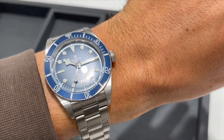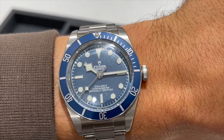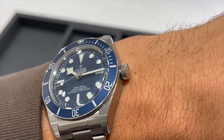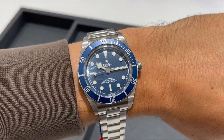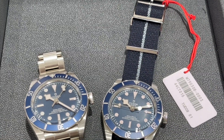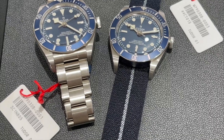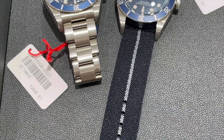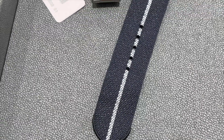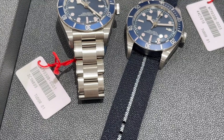My wrist circumference is 6 and a quarter inches, so I have a small to medium size wrist. This is what the watch looks like on the wrist on the original oyster style bracelet. Lock to lock I think 47 or 48mm — very compact, diameter only 39mm and a thickness of around 12mm.